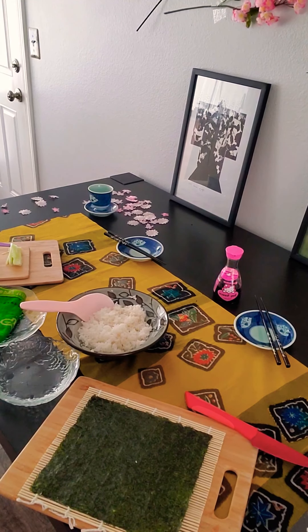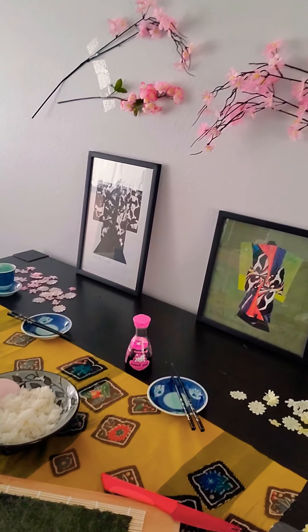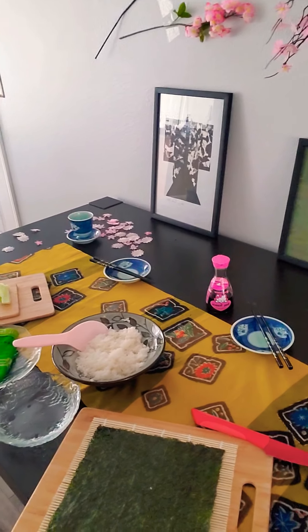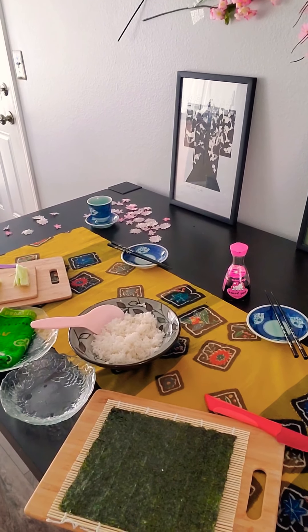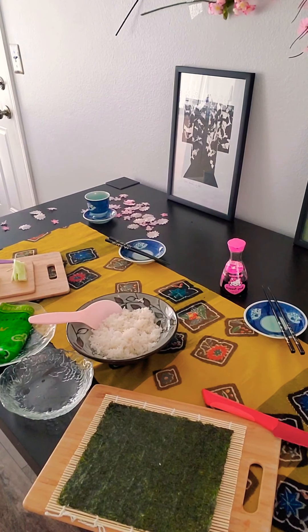Konnichiwa and welcome to my Japanese cultural booth. Konnichiwa means welcome, so welcome, come on over. I want to show you how to make some sushi today. Here we go, let's get started.